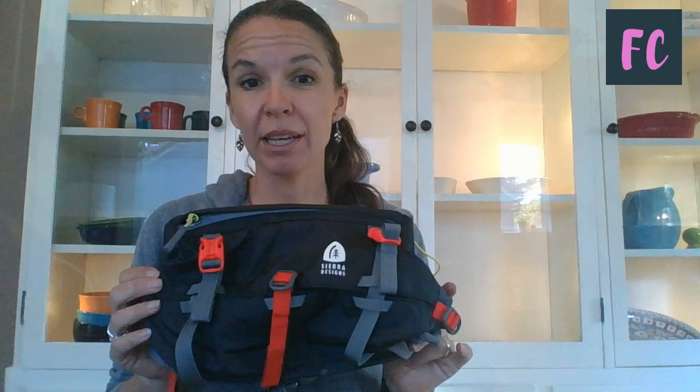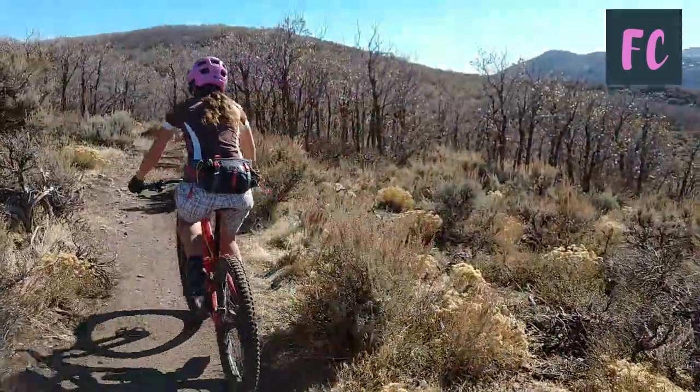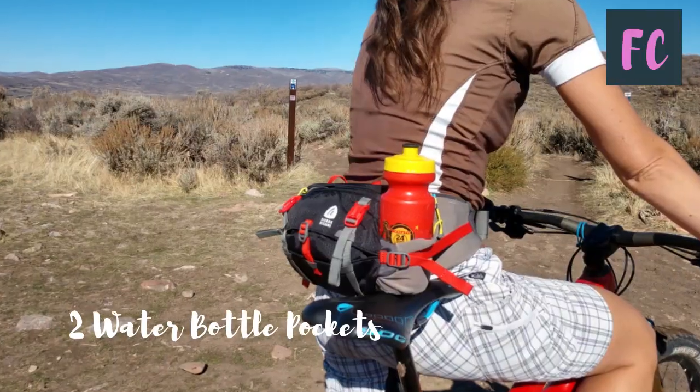This pack is really designed more towards hiking as opposed to mountain biking, but I've also found it's a great little pack for short mountain bike rides, or even on my road bike. The thing that makes it a little bit different than most of the packs I've reviewed is that this does not have a hydration reservoir.